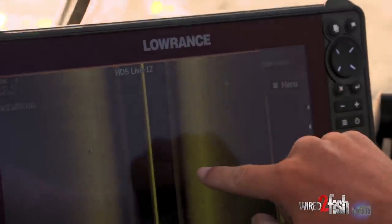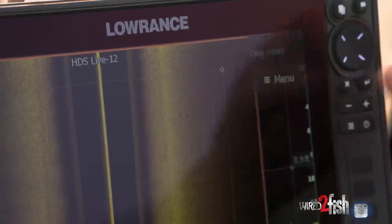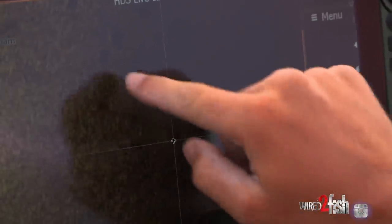Right there is one, two, three, four walleyes — another one right there. And running these sand flats with the structure scan, it makes it so easy. Right there is probably ten or fifteen fish right there.